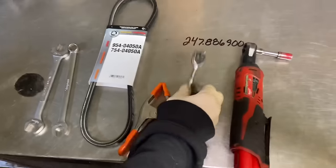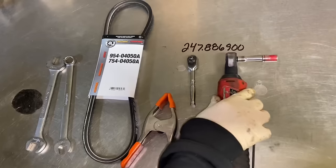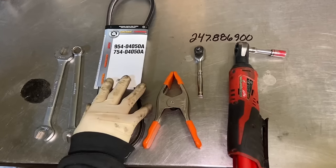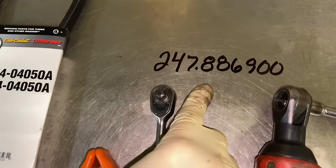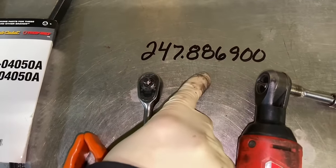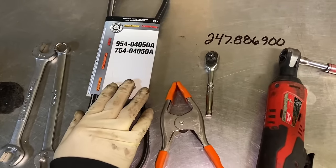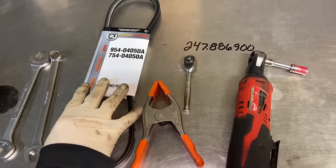We have a quarter-inch drive ratchet, and a 3/8 socket — I use my electric tool to make it a little easier. We have a hand clamp to hold the handles down. This is the belt, and the model number of this machine is 247-886-900. Go to the Sears Parts website, look up your model number, and get the part number for the auger belt. I definitely recommend OEM belts because aftermarket belts tend to wear out very quickly.